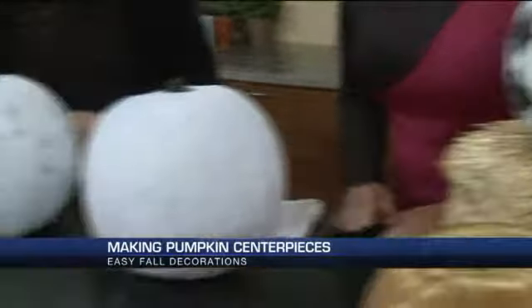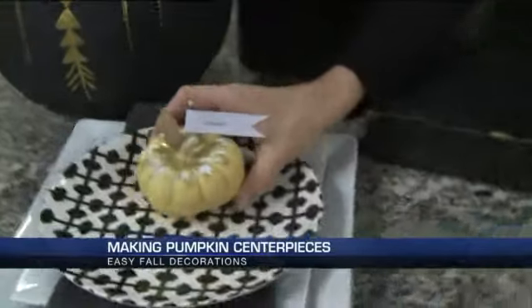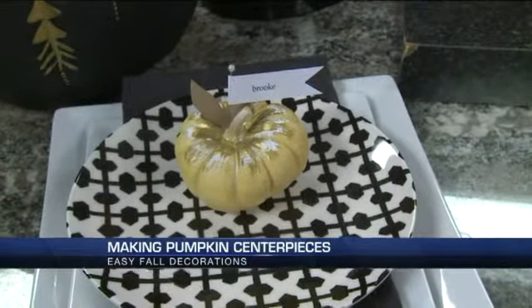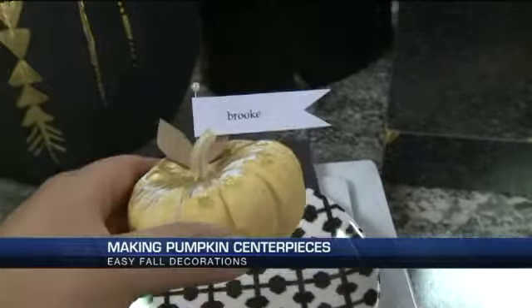And then we have a table setting as well. So if you feel overwhelmed by a big pumpkin, you can do a small one and use it for your place setting at Thanksgiving. It's a little Brooke place setting — isn't that cute? I love the gold paint.